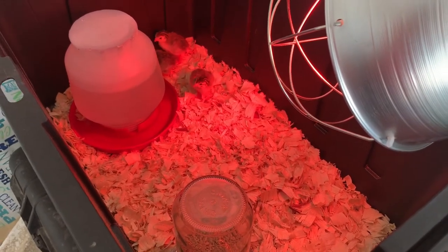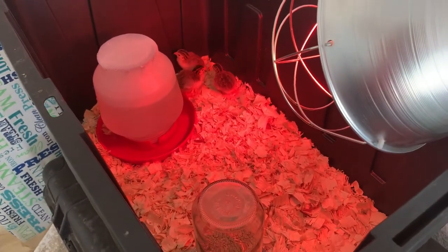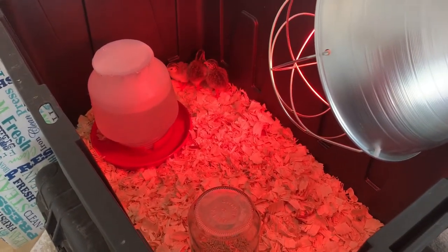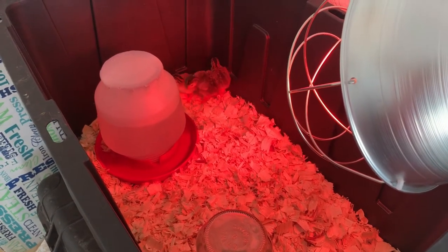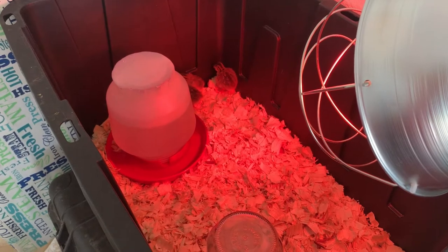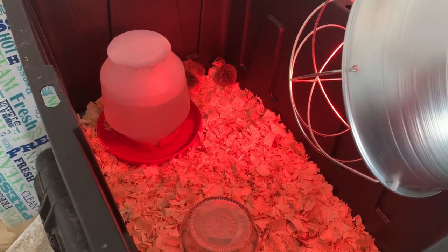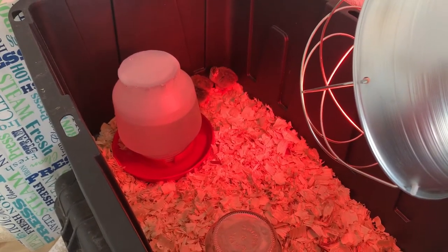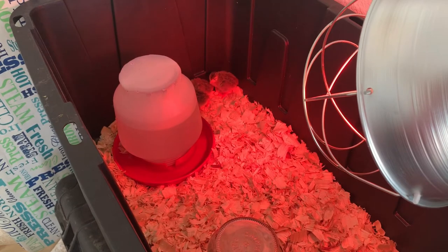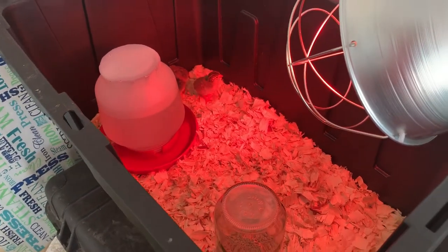I'm not sure if they're male or female yet — they say you really can't tell until they're a little bit older. I believe the females are less vocal and the males are more vocal, though I may have that switched. We should know when they get a little older and get a chance to explore the ground. Hey, that one's talking pretty good!